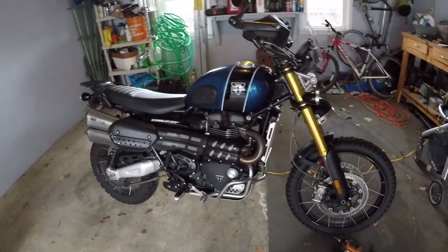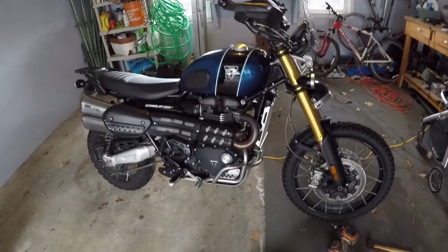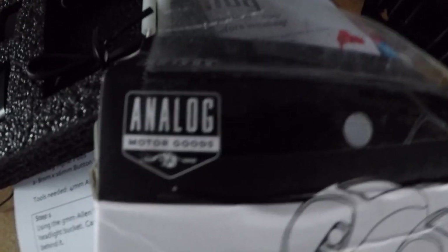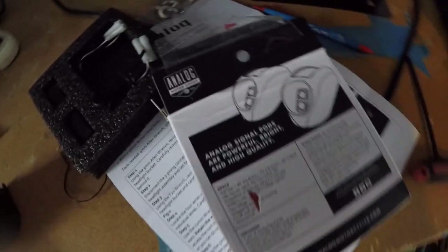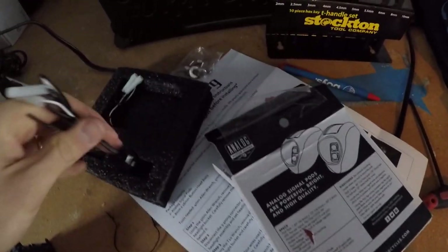My dad gifted me from AJ Cycles — Analog Motor Goods Signal Pods. The reason I got these particular units, and you can see actually how small they are.